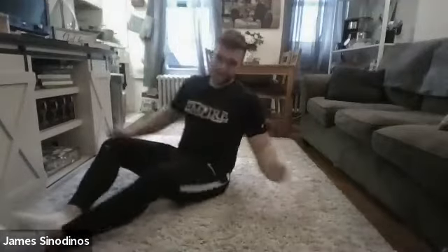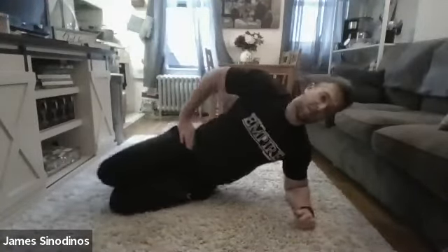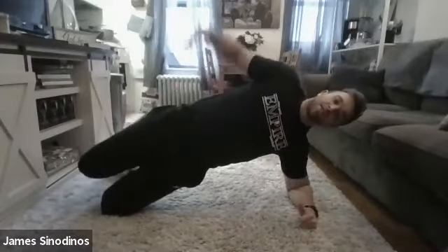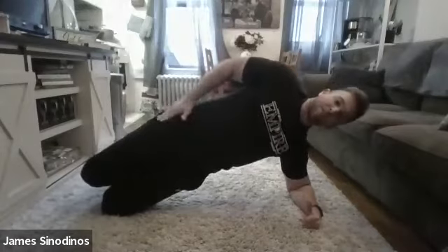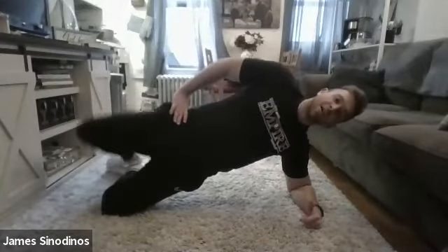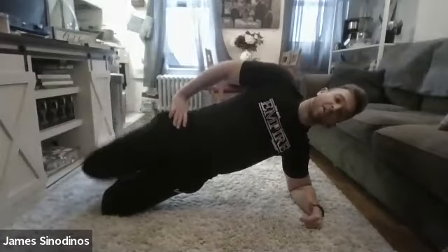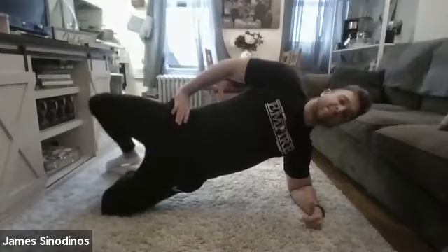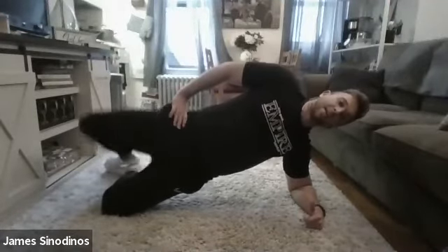Same exact setup — elbow right under your shoulder, forearm down on the ground. Left knee down on the ground, lifting your hips as high as you can off the ground, keeping your hips stacked on top of each other. We're not rolling open. Keeping those hips stacked, opening up that top knee 10 times in a row. 2, 3, 4, 5, 6, 7, 8, 9, and 10. Good.